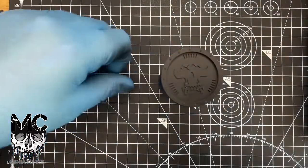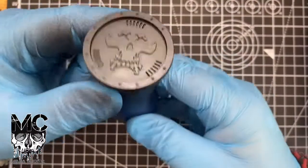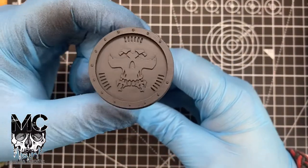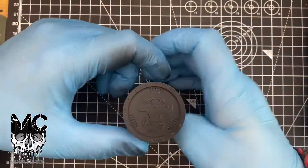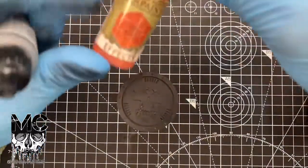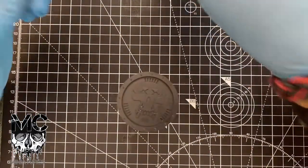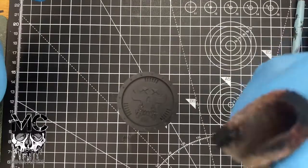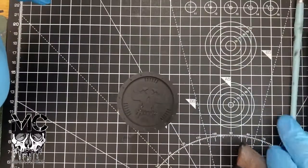All right folks, so this is what we're painting today. I've 3D-printed this a minute ago and then gave it a prime in black. It's a real simple paint job — got some gunmetal, some dry rust, some washes, and some dry brushing paints as well. I've got a piece of sponge I'm going to use and a dry brush.